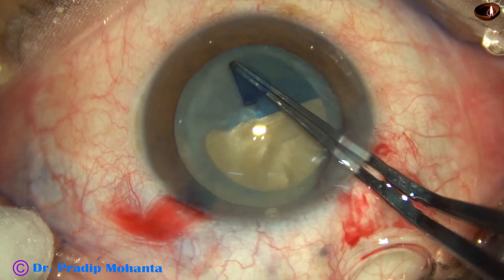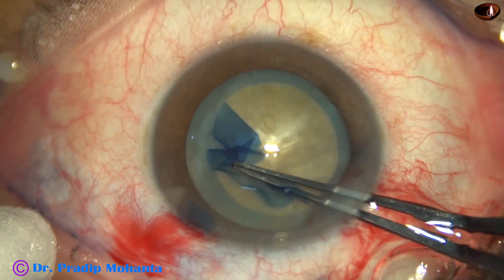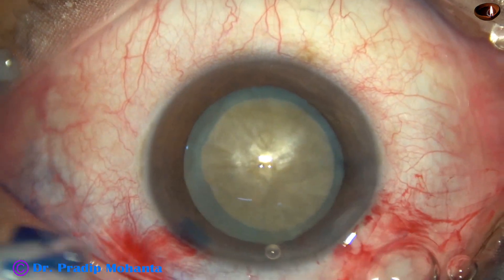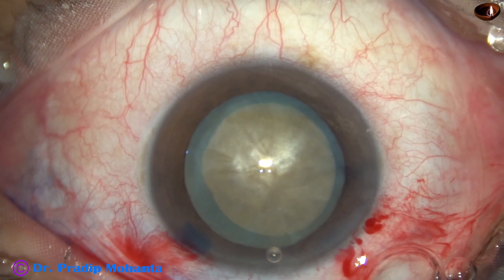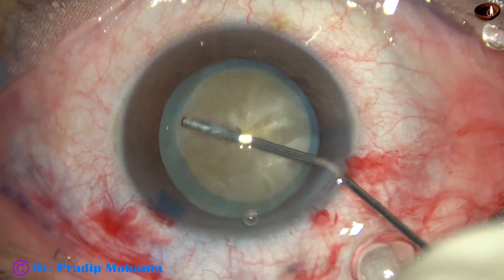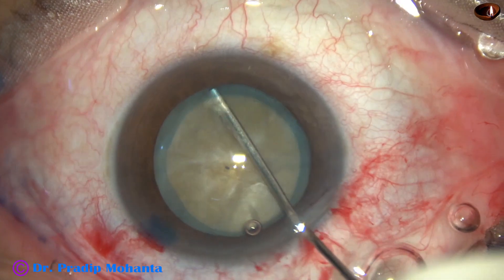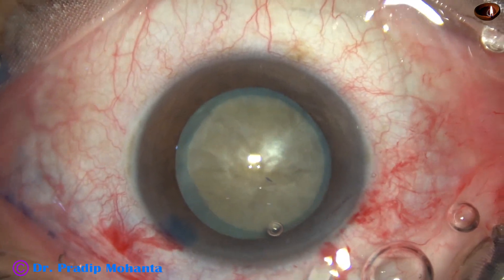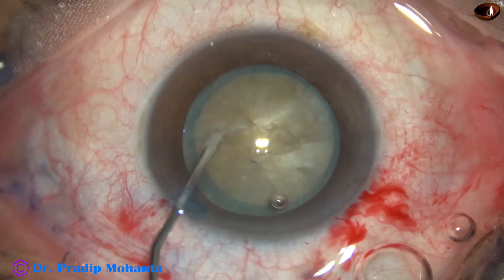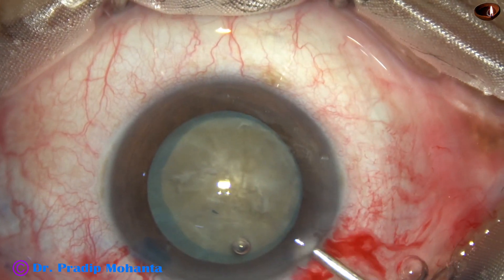Since this is a hard cataract, the size of the rhexis is on the larger side, about 5.5 mm. Hydrodissection is done with a 27-gauge cannula and BSS at multiple points. The nucleus is mobilized. It appears to be firm capsulo-cortical adhesion, but the nucleus rotated nicely.